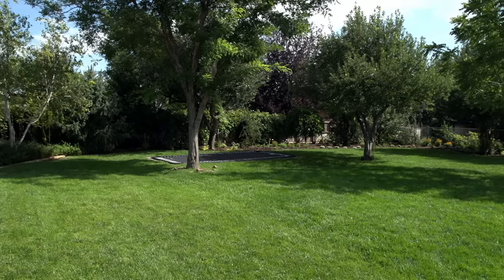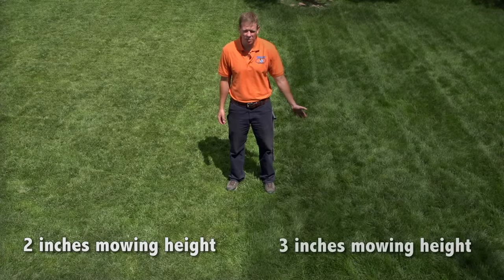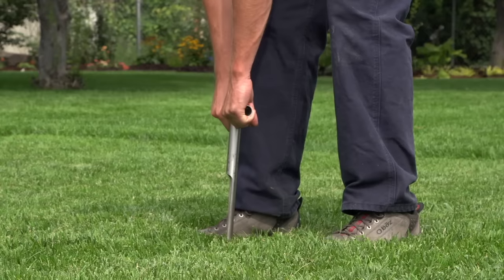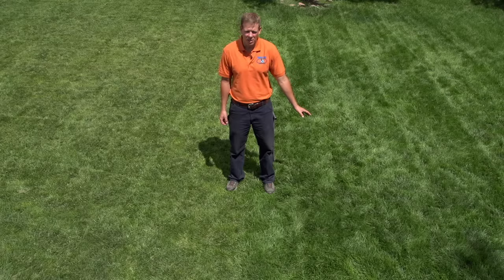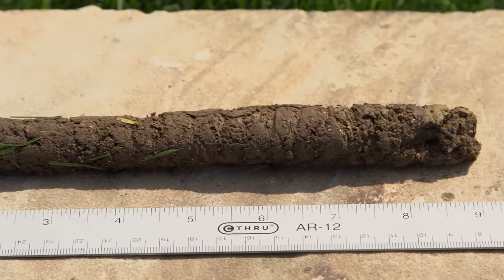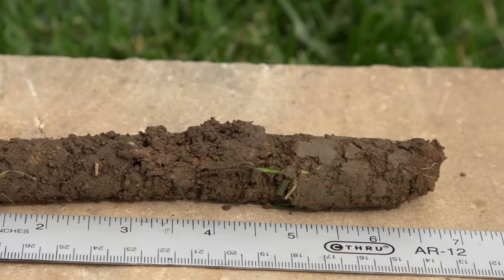I've been mowing this section of the lawn at two different heights to show an example. I've been mowing the right side at two inches and the left side at three inches. As you can see, the section mowed at three inches has a much deeper dark green color. Taking a core sample from each section, the left side mowed at three inches has roots growing nine inches deep, while the right side has roots only about six inches deep.